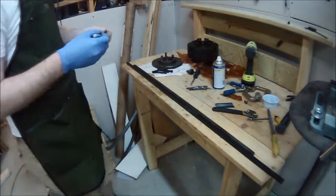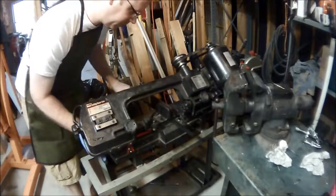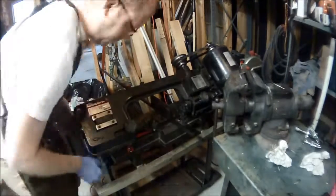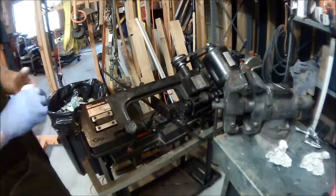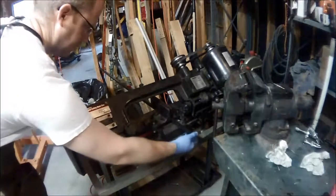So the first thing I do here is mark how much excess there was, then come over to the 4x6 bandsaw. This thing is a tank — it's pretty rare I'm happy with it, but this day I was. So I let it do some cutting.